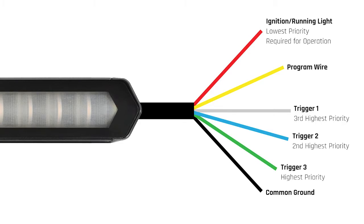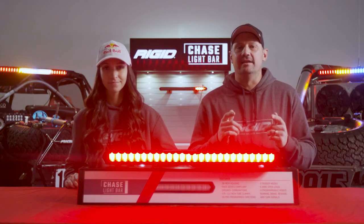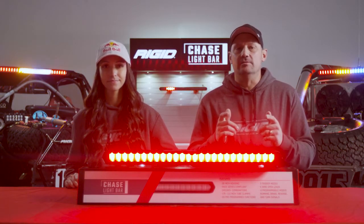The next priority wires will be yellow and blue. These wires, when activated, will override the red wire, also known as your running mode. The highest priority wire is green. The green wire, when activated, will override all other modes.